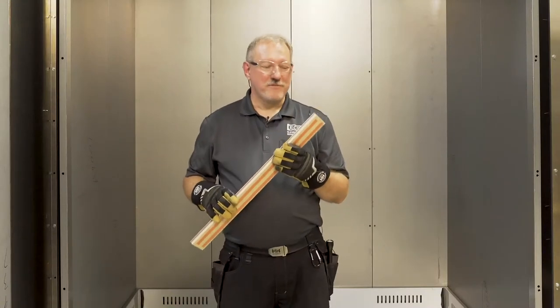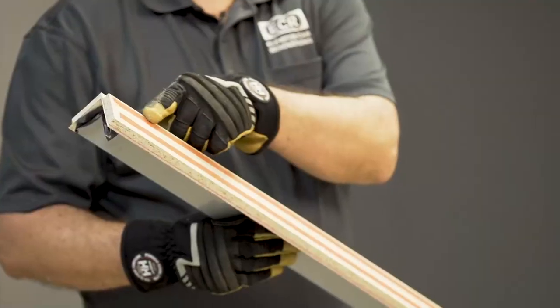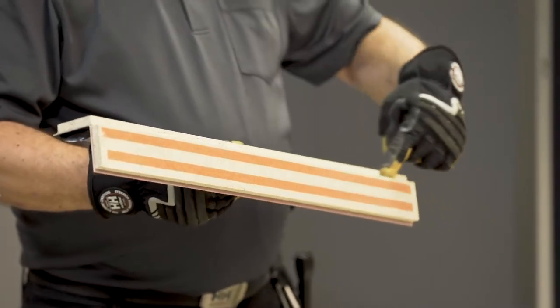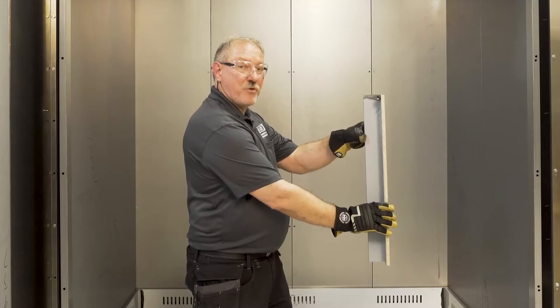Now it's time to put in the corner reveals. You'll notice a couple of things: there's double-back tape on one side but not the other. That's because when you go to install it, you slide the reveal against the shell wall and then slide it into place so that it sits squarely into the corner.